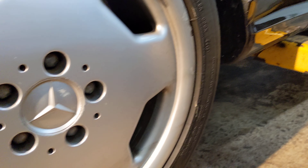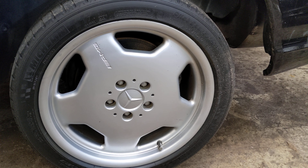These are the monoblocks — no curb rash or anything. That's just one of them, but they're pretty much all in that condition. This is the other one, same thing.